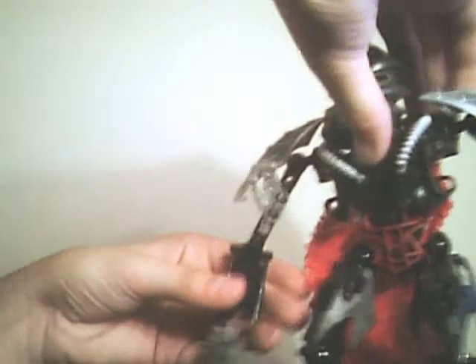Right here it used to be silver, but I changed it to dark red, because now that's basically his color scheme: dark red, silver, gray, and black.